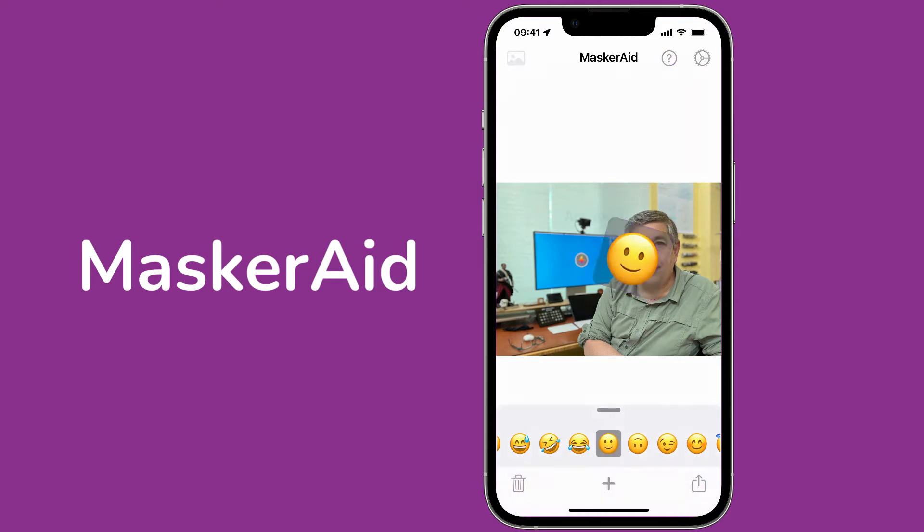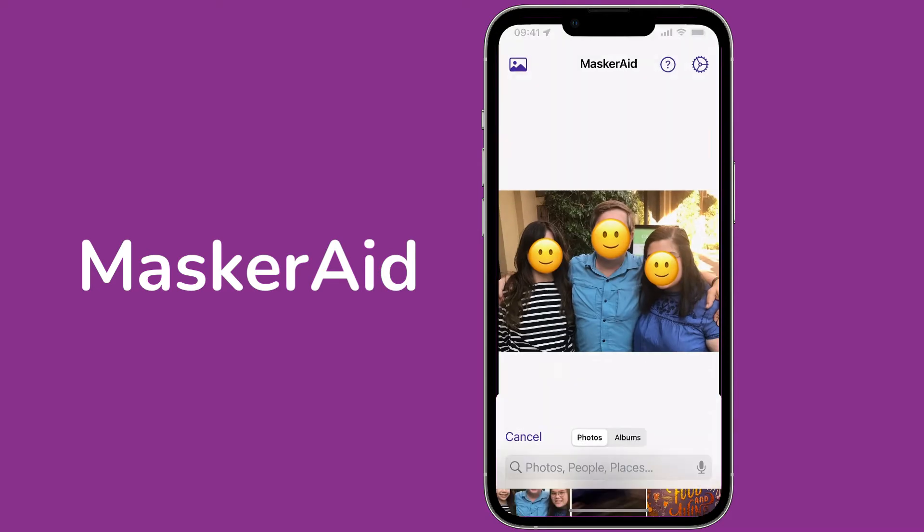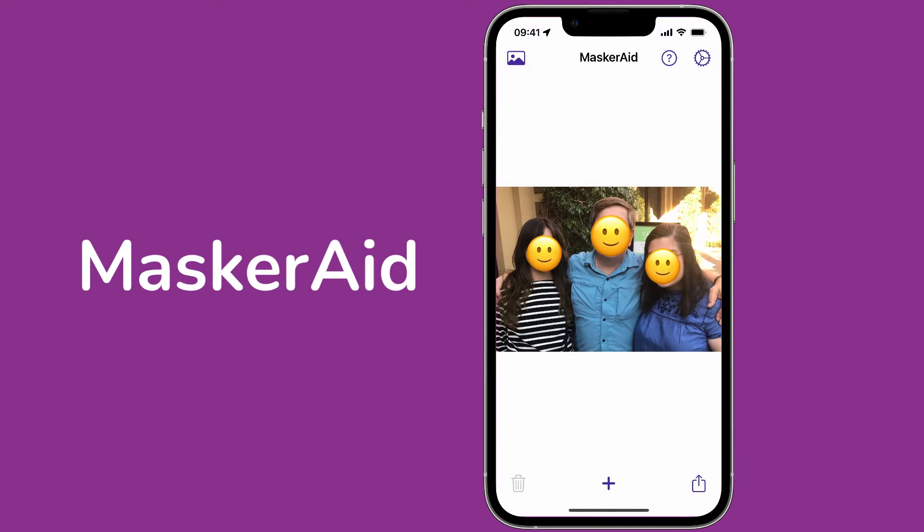Let me show you from the beginning. I'm going to hit the top left button, say choose new image. I've got one here of me and my daughters, and you can see it automatically found our faces and put emojis on top of them.